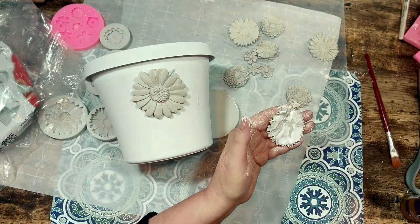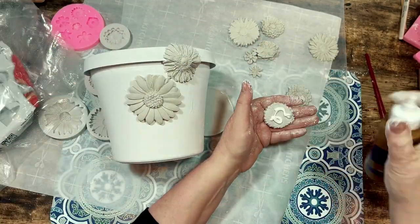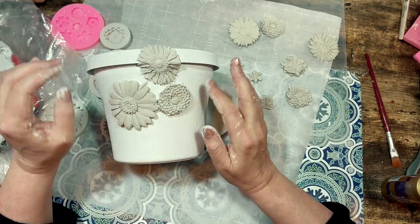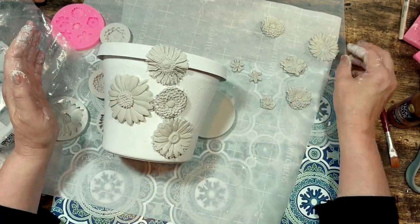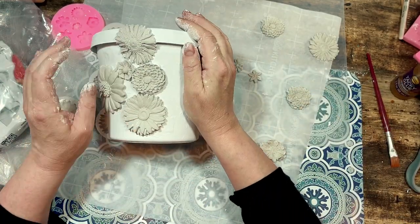I'm using some tacky glue I got at Dollar Tree and I begin with gluing the larger flowers down first and then add some medium and smaller ones around it. At the beginning I thought I'd follow a pattern of flowers wrapping around the pot but as I went around I started to fill in more and more empty spaces with the flowers and ultimately I just decided to cover the entire pot with flowers in a random pattern.